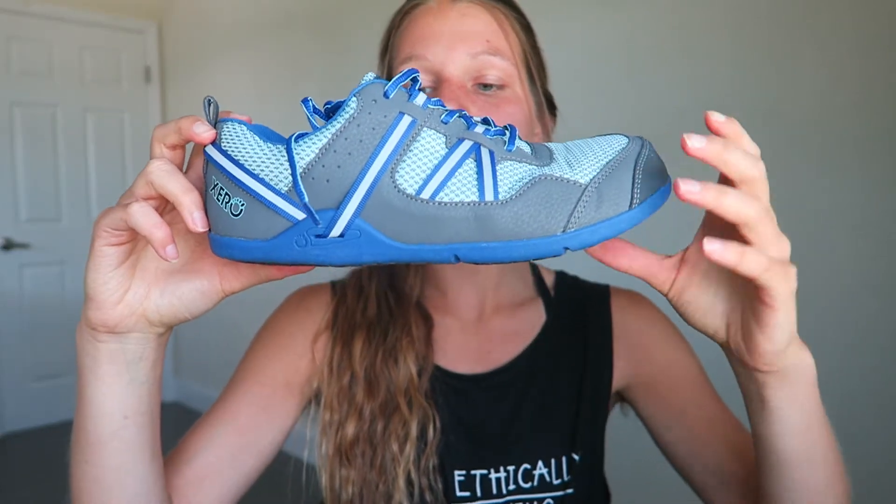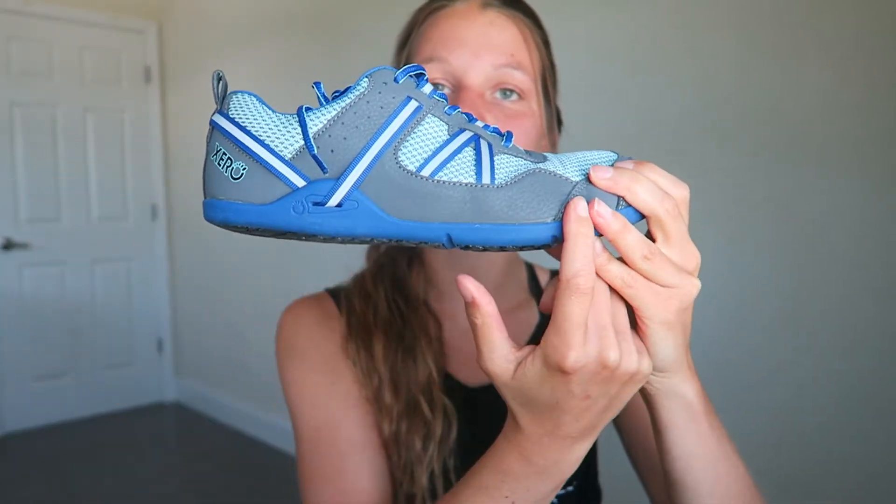I have to say this is definitely something I had to get used to. I love barefoot walking, but what I hadn't done yet was barefoot running. So I had to get used to the feeling of these shoes, especially during workouts or runs, because it is a different feeling to be flat on the ground instead of elevated.